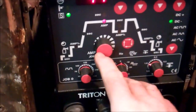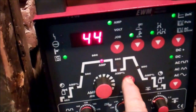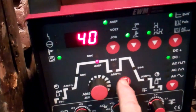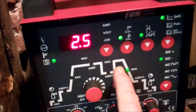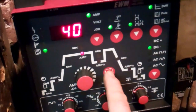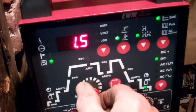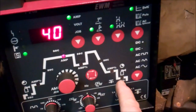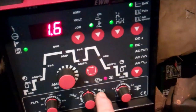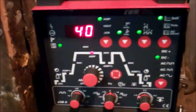Just need to set the welder to suit the job: two second slope up, set that to about 40 amps I think, two and a half second slope down finishing at four amps, and 1.5 seconds of argon at the end. Tungsten diameter 1.6. All right, that should do it.